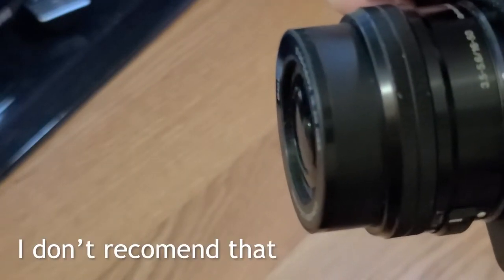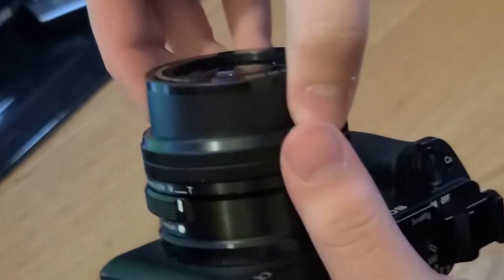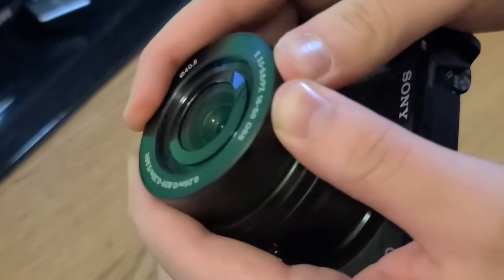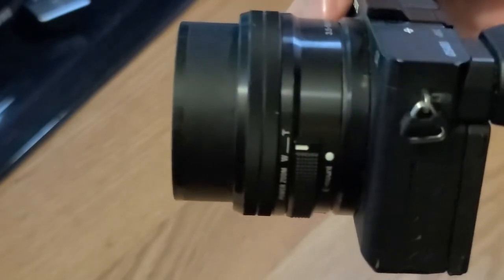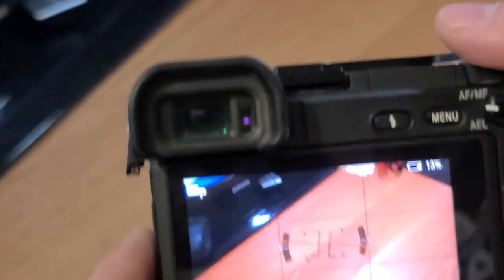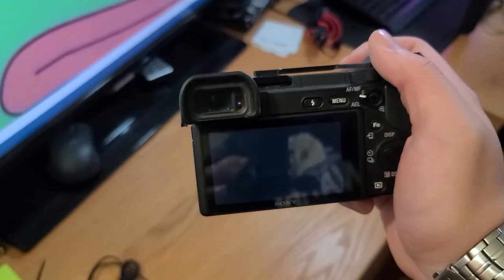It doesn't seem to be working, so I'm going to turn it on. That's what I was looking for — clicked it back out of place. It's now lined up perfectly. Turn it back on. Good sign, good sign. And just like that, we switch it over to manual. I can just zoom you out. Perfect.